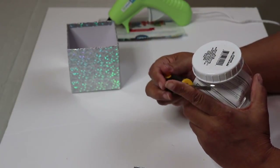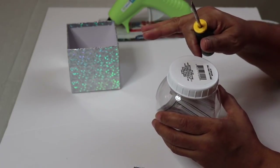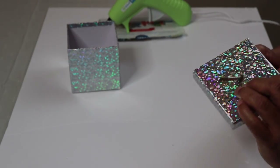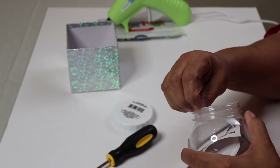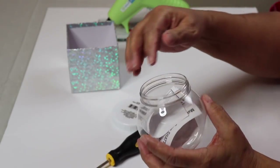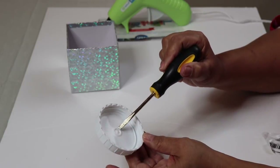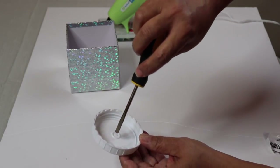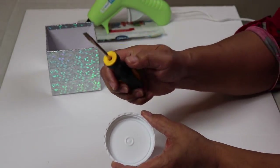I'm going to heat the screwdriver up and put a hole in the center of the lid as well — I'll get to that in a moment. To put the hole in the bottom, we really don't need the inner piece, so I'll put that aside. Remove the paper and there's a circle right in the middle, so you don't even have to figure out where the center is. Just heat the screwdriver up and press it through there.